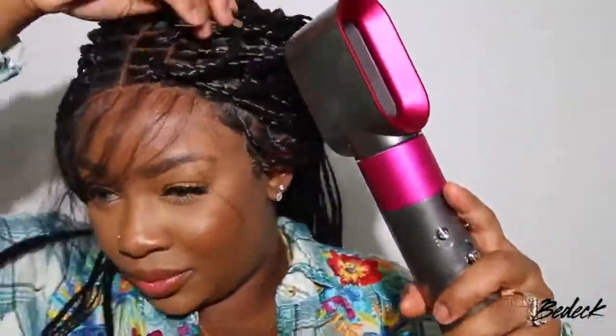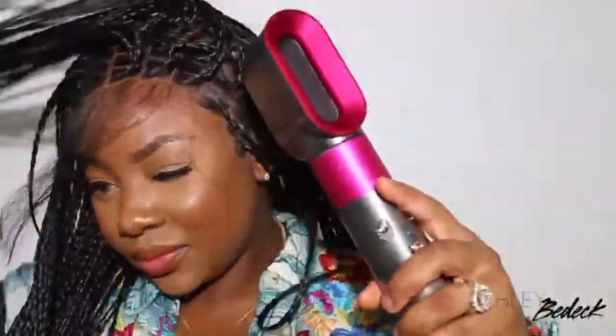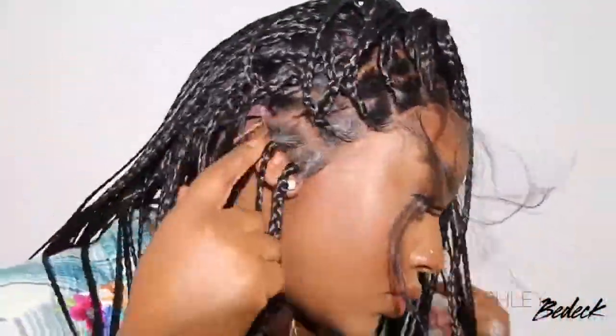I'm so proud of myself and this looks so amazing. I feel like practice makes perfect, and I always say that, but I really have been impressing myself with some of the work I've been doing lately. You just have to have a little bit of patience to get it right.